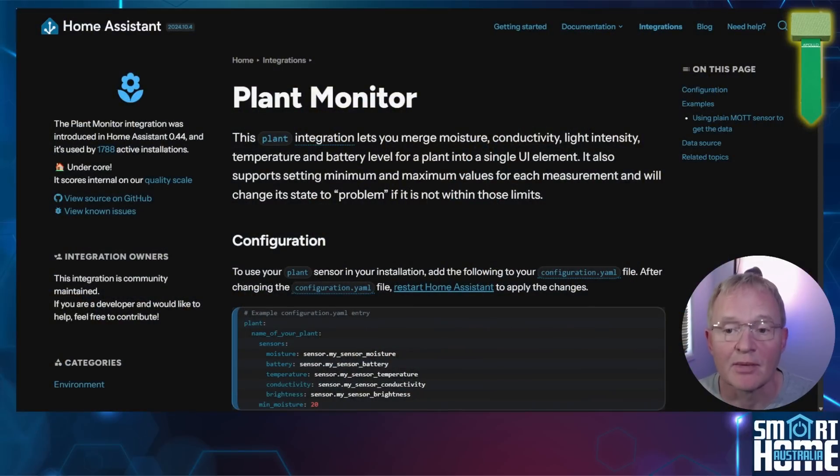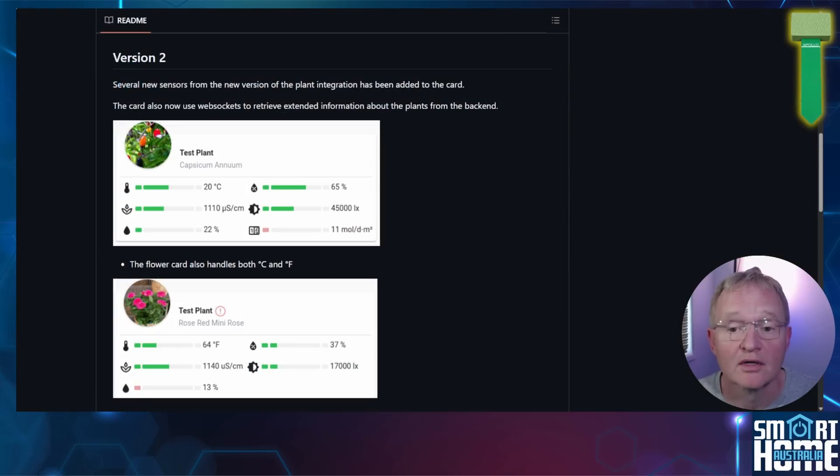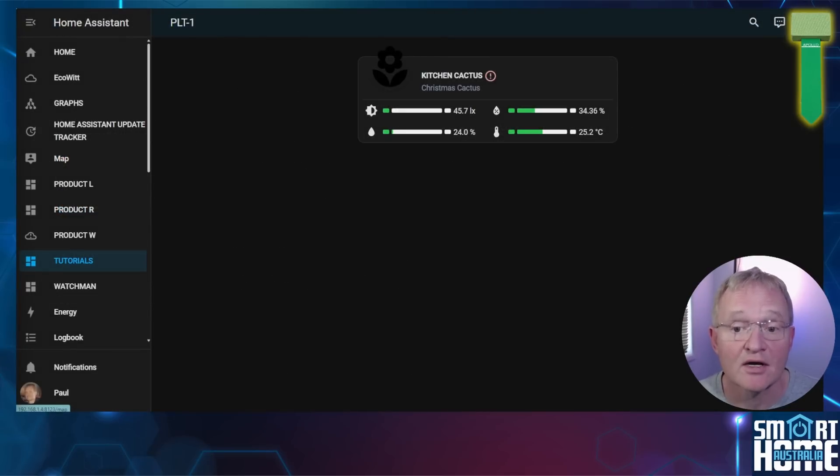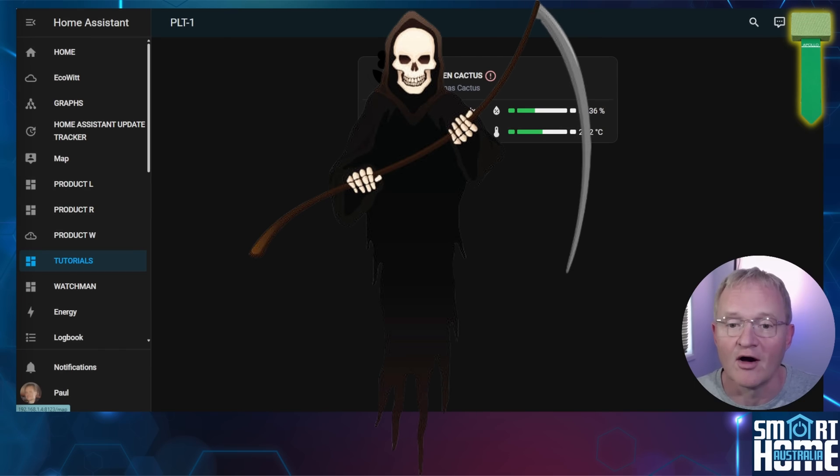So now we have lots of data about what's happening with our plant — but what's the best way to represent this? Well here's where we can get dragged into the depths of plantology — yes, I know it's not a word — but let's scratch the surface. There is a fabulous integration called Plant Monitor and a flower card in HACS by Olin — links in the description. This is a huge topic on its own, and if you'd like me to cover it in a video let me know in the comments. Here is the HACS flower custom card from Olin populated with our data from the PLT-1. You can even put a picture of your favorite plant here, but as I know this cactus is not going to be with us for that long, I didn't want to get too attached.